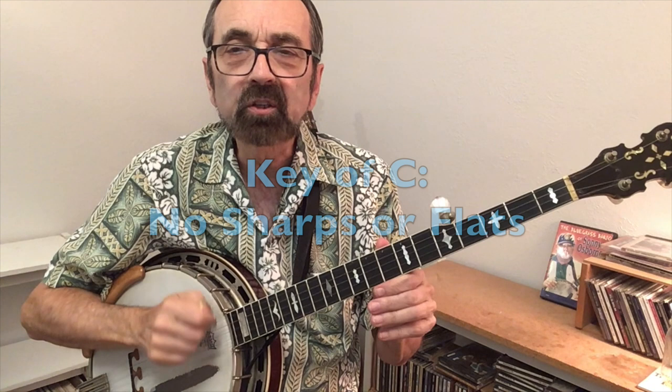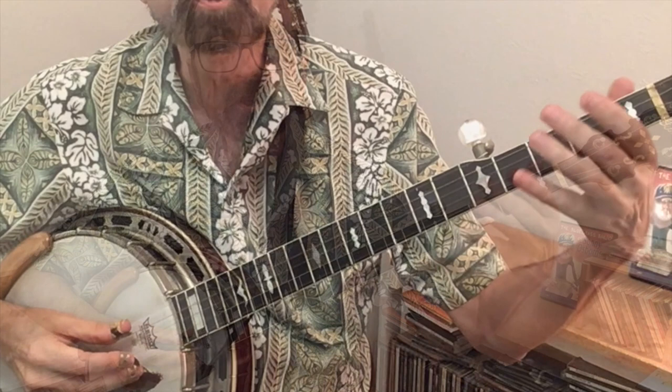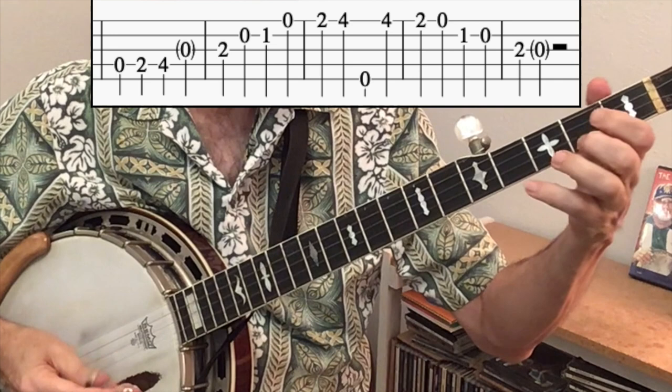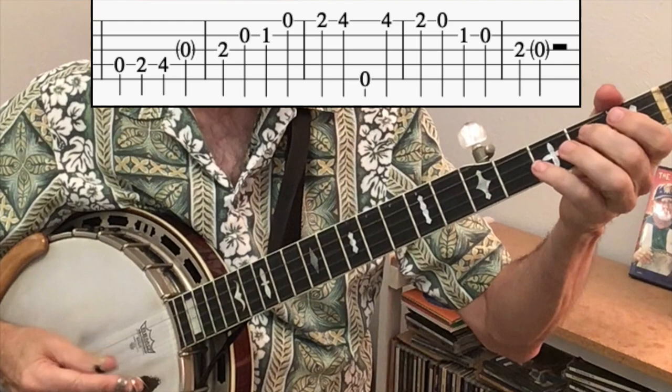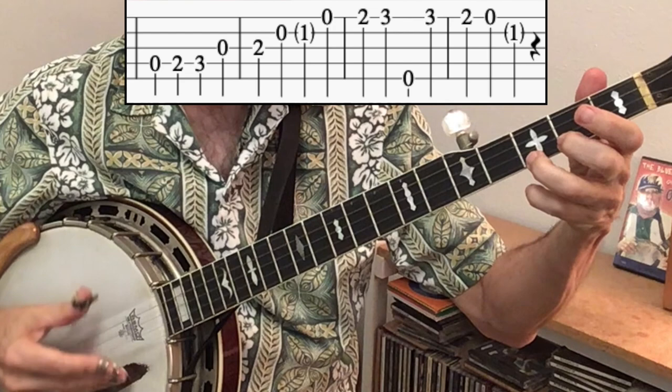One way to get to know the key of C better is to realize it's the key of no sharps or flats, whereas the key of G has all the same notes except it has an F sharp. Here are the key of G notes — notice how it resolves to that open G, which is the tonal center. If you take the F sharp notes — the fourth-fret notes — and move them down to the third fret, those become the key of C notes, and you can hear how it wants to resolve to that C note.